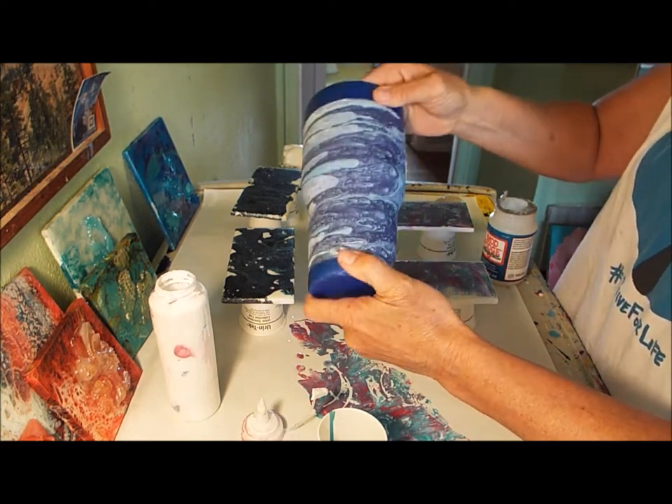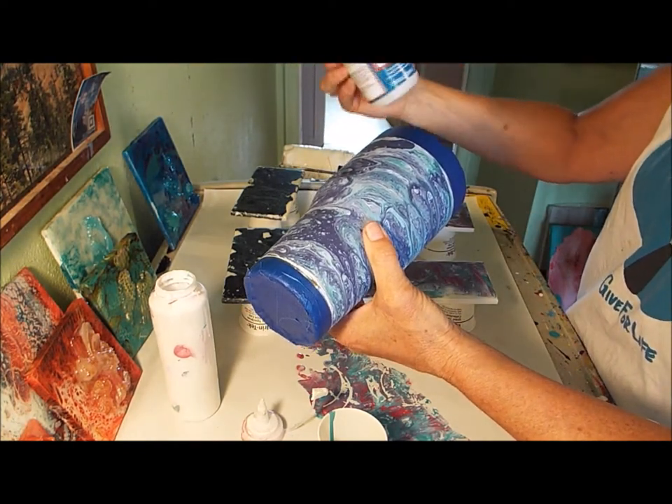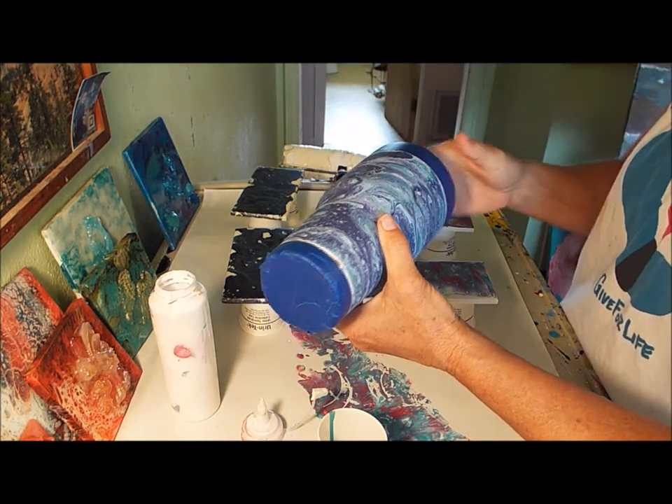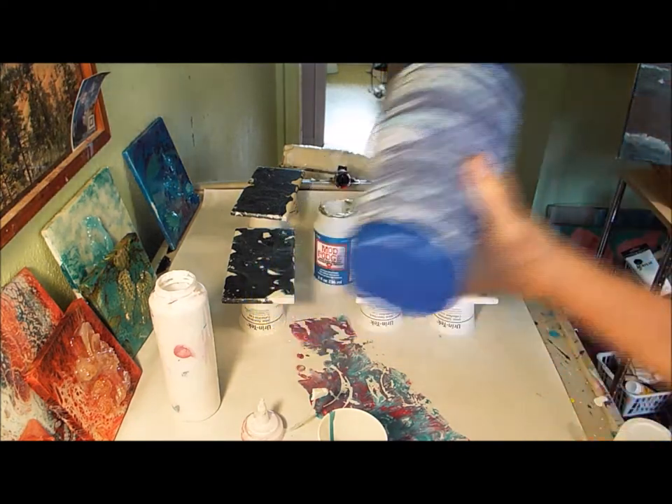I went ahead and put some on. I use this Mod Podge — it really doesn't matter which one because it's going to be covered up. It's really just to seal the edge of this so the resin doesn't get underneath.